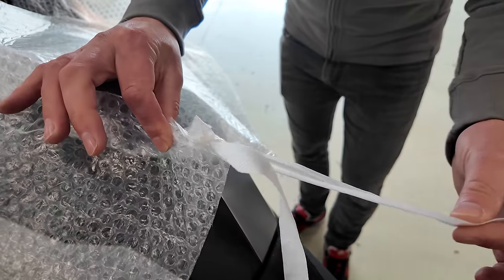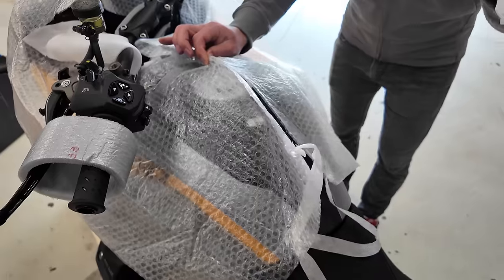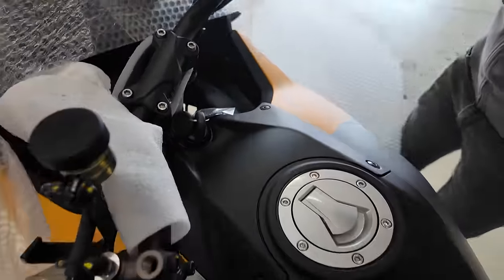We got some paper tie wraps here — very good for the environment. The first one was one knot, this is a different knot. Let's get her undressed.